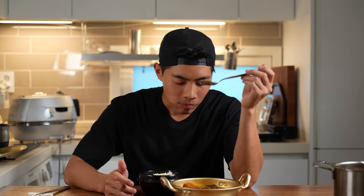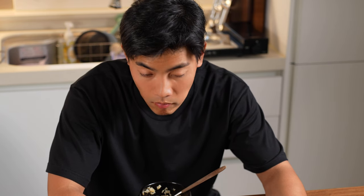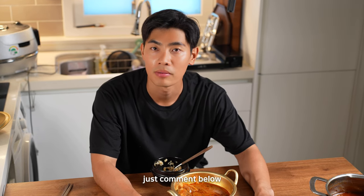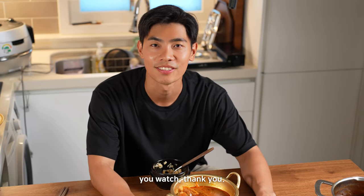I'm eating — it's delicious! If there is any dish that you want me to make, just comment below and I will cook for you. Thank you, and you watch!